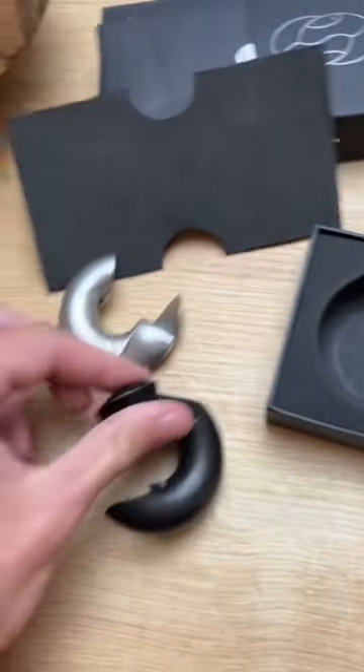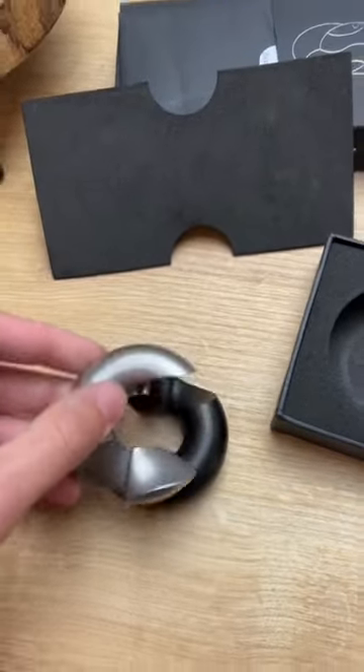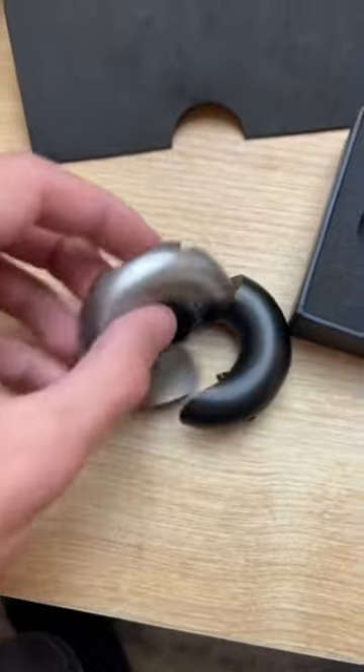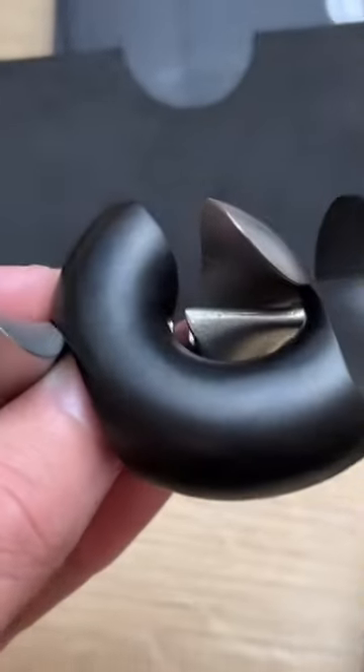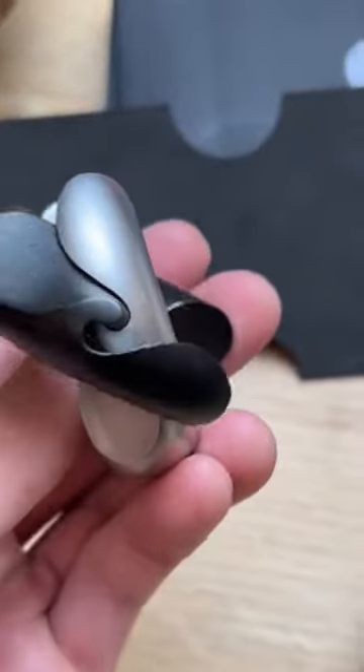What most people do once they try solving this for the first time is to just insert the pieces one inside the other in the normal way, like two jigsaw pieces. But the only way to combine two pieces is from the side.